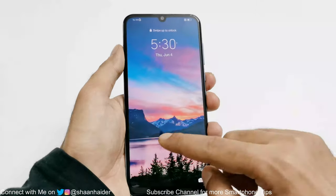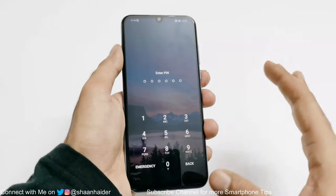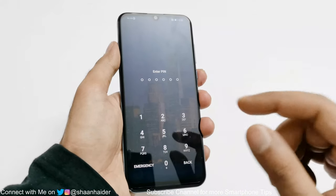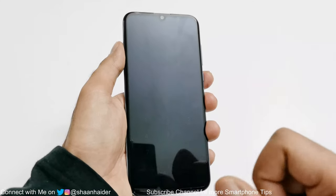Usually we do this from the settings, but since you cannot go to the settings — you don't have access to it — you cannot do that. So I'm going to show you how to perform a hard reset on your Huawei smartphone right from your lock screen. But keep in mind that whatever data you have in the internal storage will be deleted.